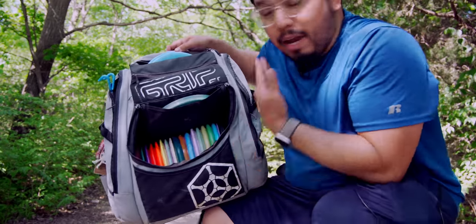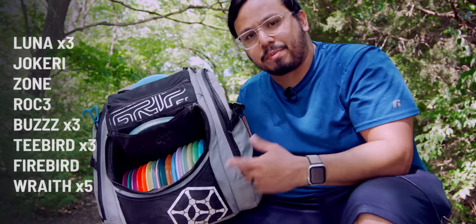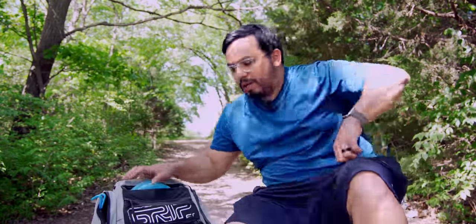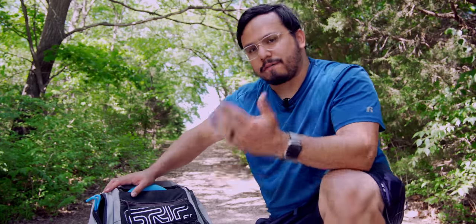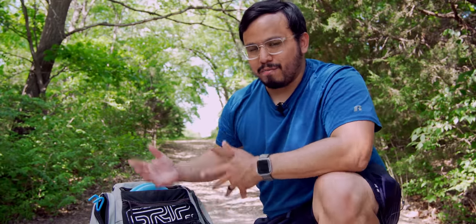In my last video I talked about my bag — here are the molds I have in it, linked in the description. I talked about how I've had those molds for so long I knew and trusted them, which is why I never really changed to discs I reviewed. I don't have time to learn new discs since I'm constantly going to different ones to review, and I don't play in a whole lot of events.